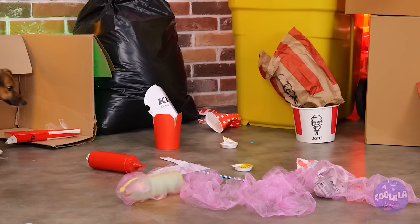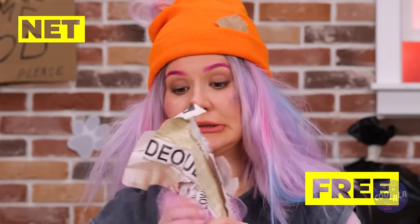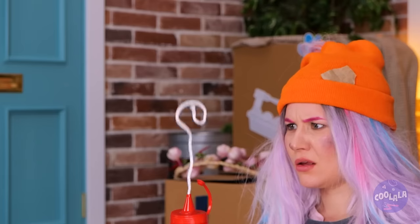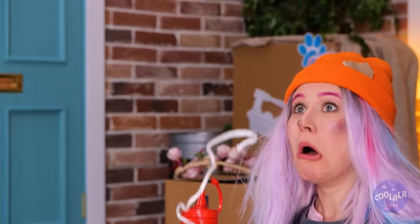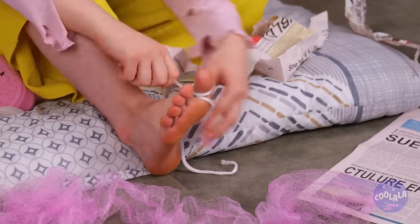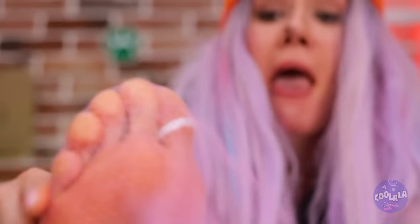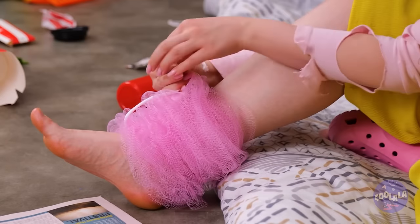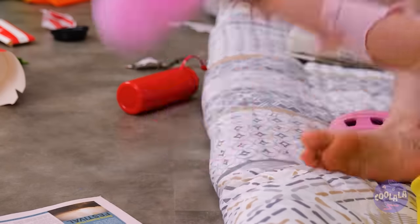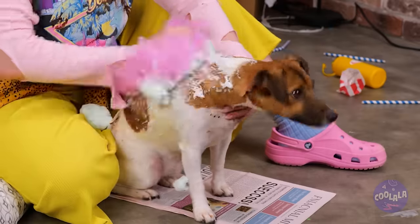But now let's clean up the rest of you. We can use this net and ketchup? Wait, that's not ketchup, but it can help. Take this shoelace and twist the net around it. It's a brand new luffa. Add some dog-safe shampoo and lather it up. Now it's time to pamper that pup of yours. Besides, it sure beats taking a bath.